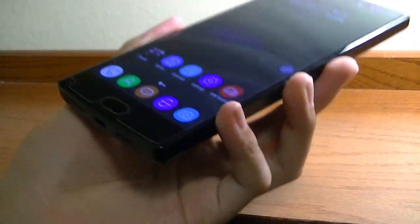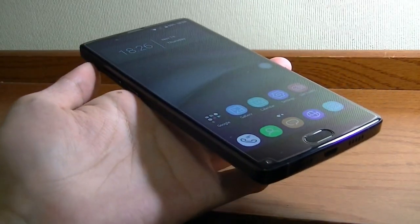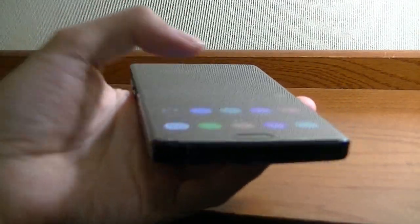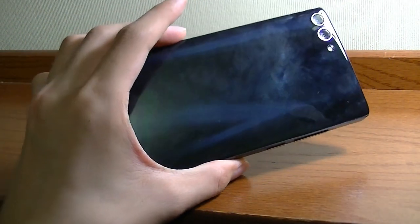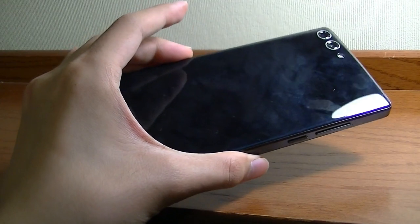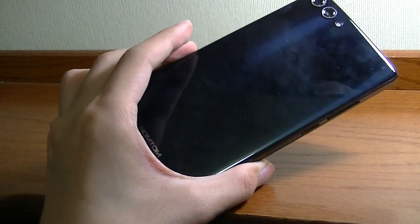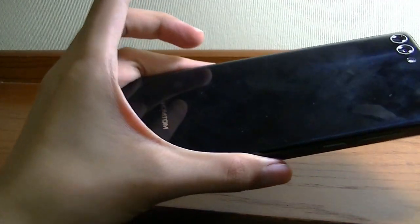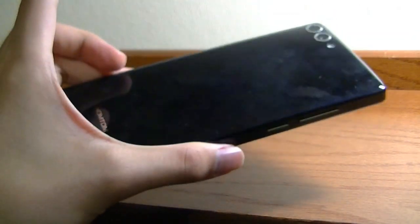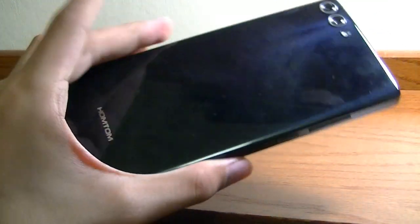The phone also feels quite substantial in the hand because of the construction quality. Not only is it employing 2.5D curved glass on the top, making swiping very easy, there's also glass used on the back, which is very shiny. Unfortunately it's a huge fingerprint and smudge magnet, just like on the S1, but it's a beautiful surface that makes the phone seem much more premium. There's also a very interesting pattern if you reflect it under the light that makes it glimmer and shine, kind of like the current Samsung Galaxy S8.